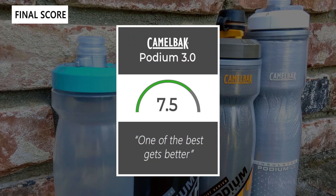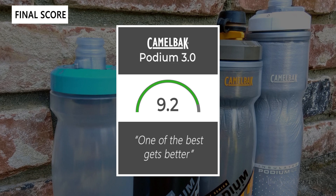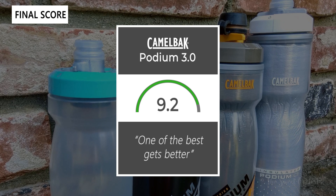Taking everything into account, I would give a rating of 9.2 out of 10 for the Podium 3 bottles. I think they're one of the best bottles on the market, and it's great to see more improvements from Camelbak to make them easier to use and cleaner.